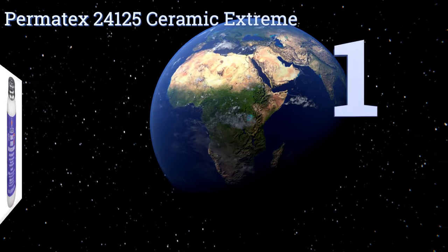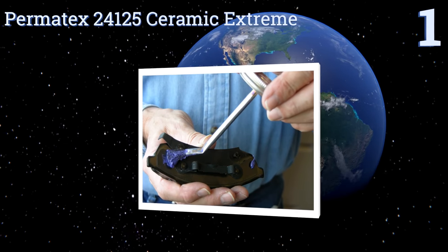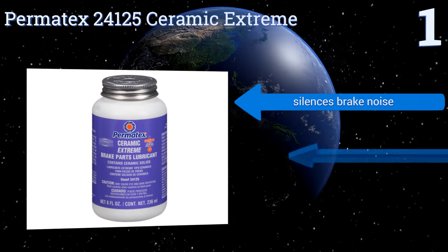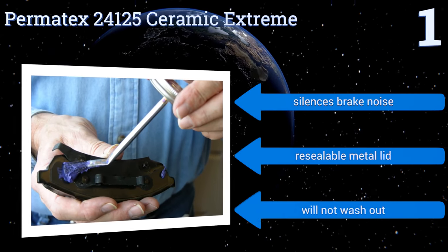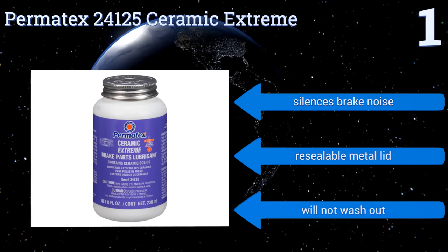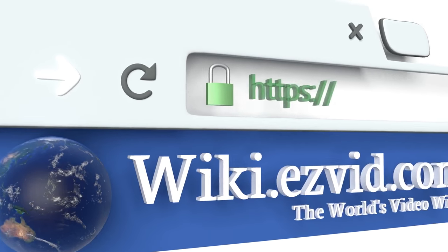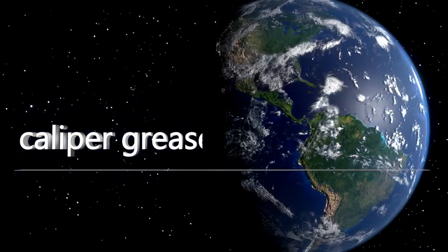Coming in at number one on our list, the 100% synthetic formula of the Permatex 24125 Ceramic Extreme contains ceramic solids in its mixture, drastically increasing its temperature range to 3000 degrees Fahrenheit — that's nearly four times the daytime temperature on the surface of the planet Mercury. It silences brake noise and comes with a resealable metal lid. It won't wash out.